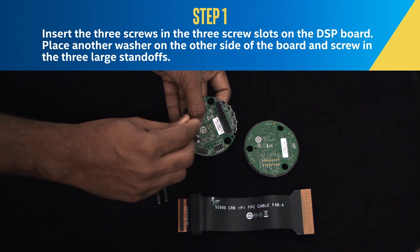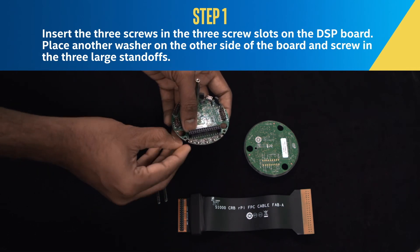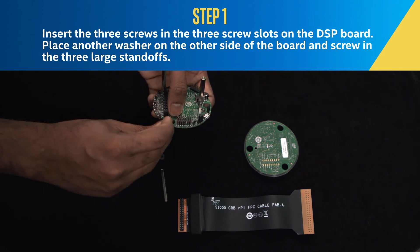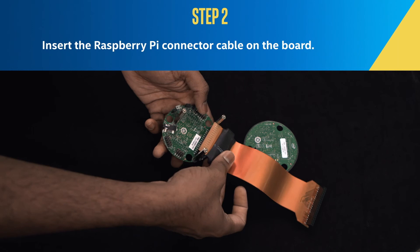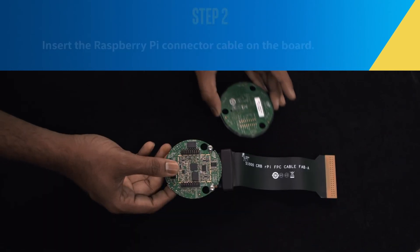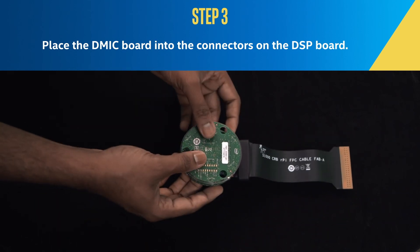Place another washer on the other side of the board, and screw in the three large standoffs. Step 2: Insert the Raspberry Pi connector cable on the board. Step 3: Place the D-Mic board into the connectors on the DSP board.